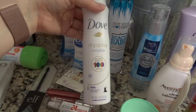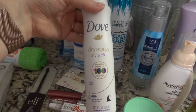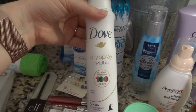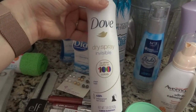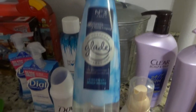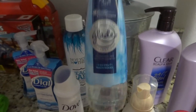I went ahead and got some deodorant. Last year I started using a spray one and when it was gone I switched back to a solid and didn't like it as well, so once I used it up I went back to the spray. I also got just a regular room spray in coconut beechwoods because I'm having that party.